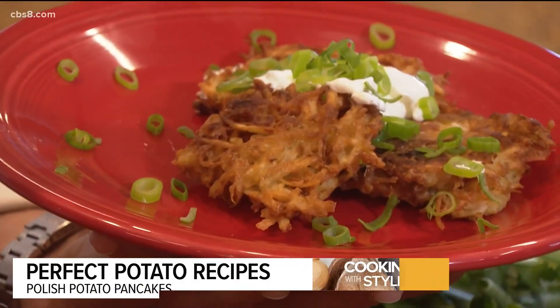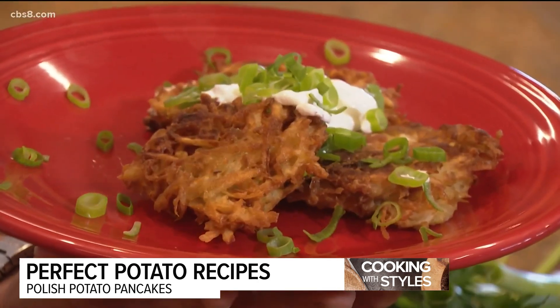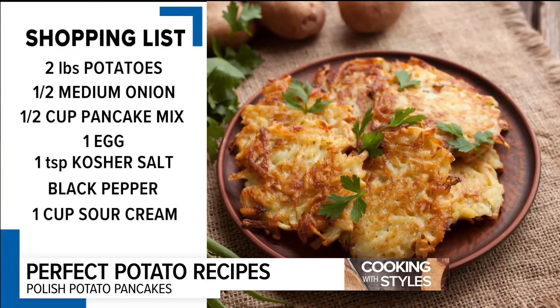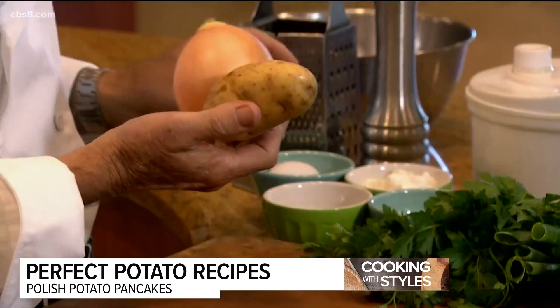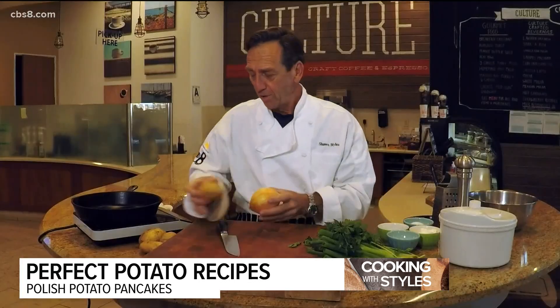Incredibly delicious Polish potato pancake recipe. This is from my grandmother who came over to the United States in the early 1900s. It's simple, easy, and delicious. The beauty of this recipe is really simple basic ingredients: onions, potatoes, eggs, flour, salt, and of course the oil to cook in. Let's get started.